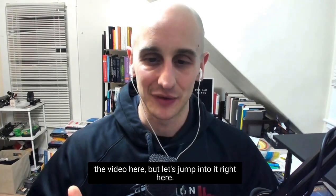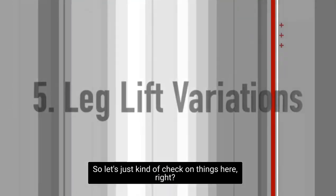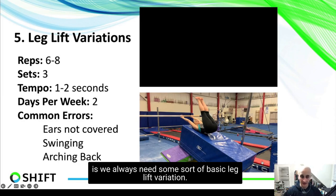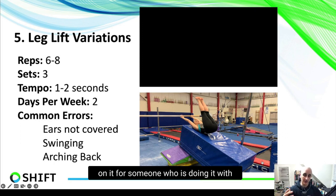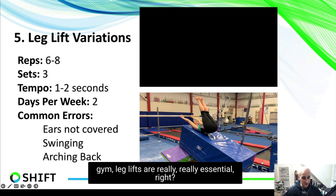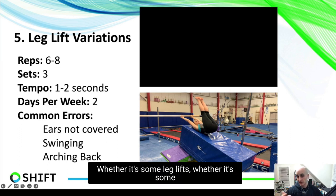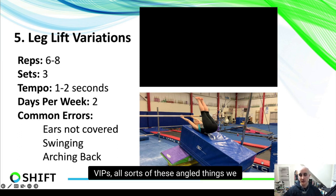Let's jump into it. The first thing we want to make sure we do is always have some sort of basic leg lift variation — whether you're working in gymnastics on your own, coaching, or working with athletes. Leg lifts are really, really essential. These are absolutely important to develop the compression strength needed for a lot of skills in gymnastics, whether it's leg lifts, V-ups, or all sorts of angled movements.